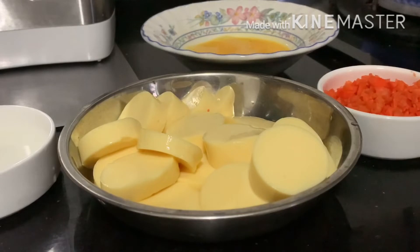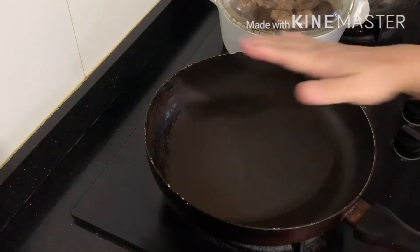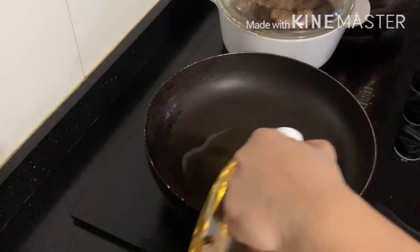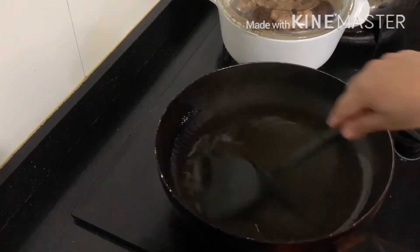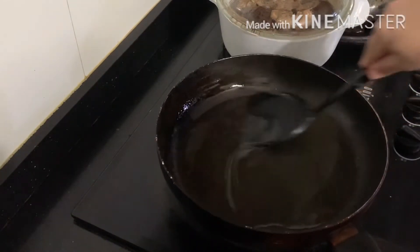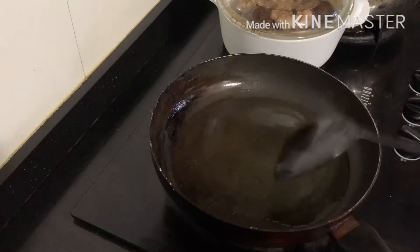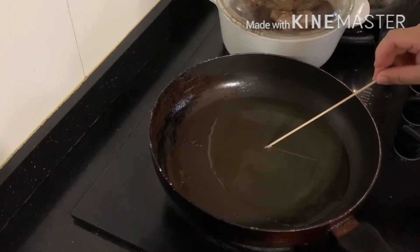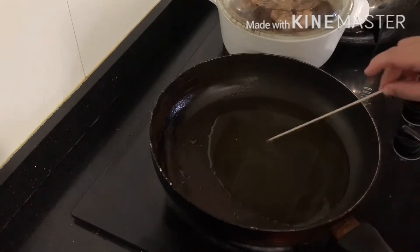First, we're going to deep fry the egg tofu. We heat up the pan — I preheated it already — and add some oil, just enough to fry the egg tofu. Spread the oil around the pan and wait until it's ready. Check if the oil is hot by putting an egg tofu skewer in — if you see some bubbles coming out, it means the oil is ready for frying.